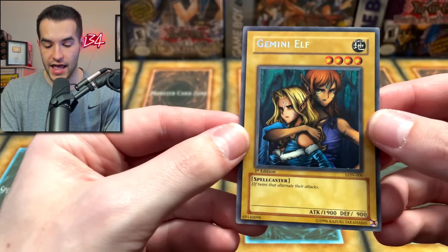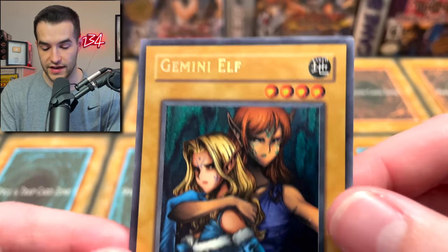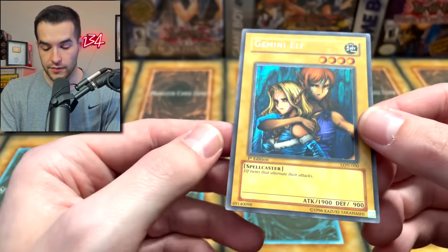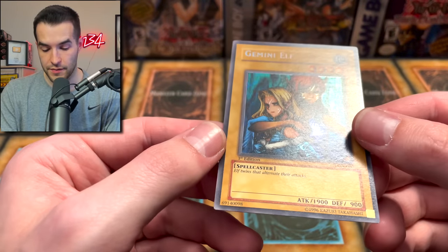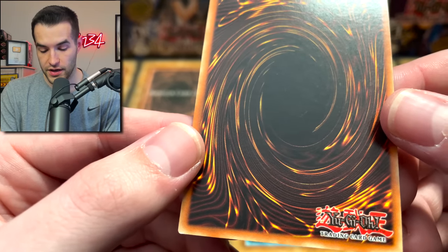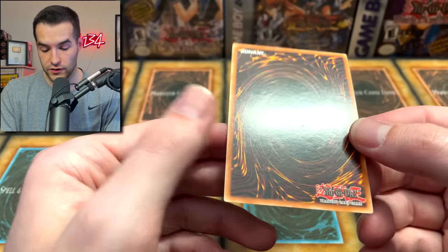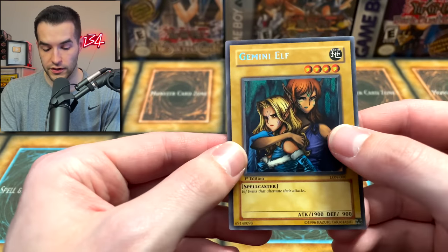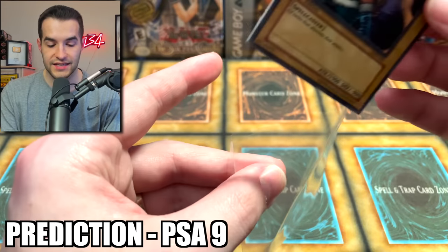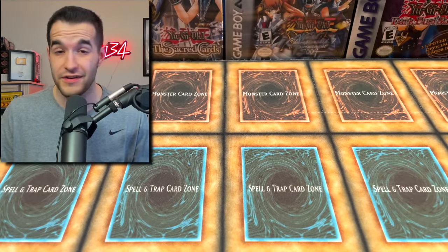Then we have a Gemini Elf — there's two elves, so it's always interesting to see that. Top left and right look good, bottom two look good. Surface looks pretty amazing on this card. There's a little bit of pack scuffing on the back, but corners look good. This card is really, really clean. I'm going to go with a 9 on this one because it does have a little bit of scuffing on the back, but I think this is a very clean copy. Maybe even a 10 — you never know.